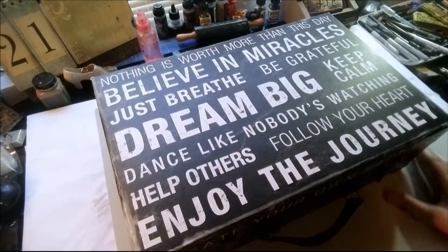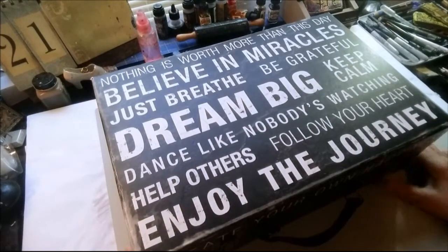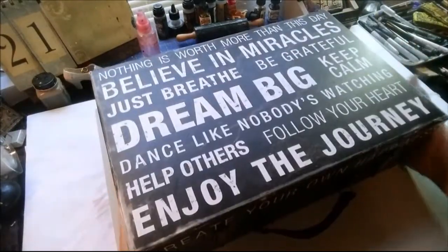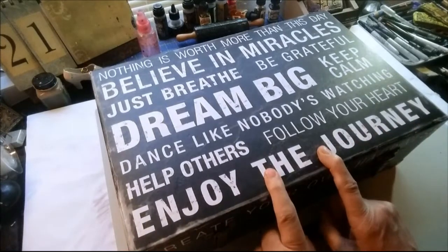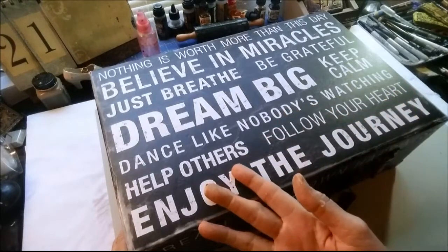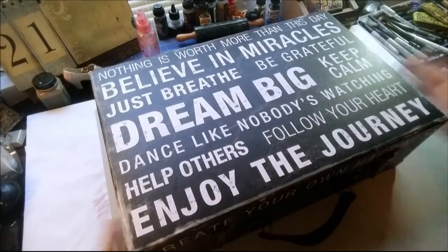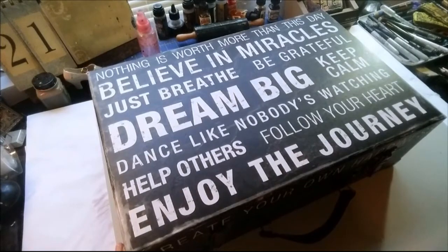Hi there. I had a request from Love Wisdom Grace here on YouTube to get a look inside the container — the box that I use when I go out and do my urban sketching. Now I have to say this has changed over the years. When I first started out, I was carrying a black satchel. I'm still carrying that black satchel, but now I just keep it in the backseat of my car. It has extra things in there like scissors or maybe an extra pad of paper, that type of thing. But I primarily work out of this box.